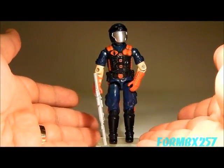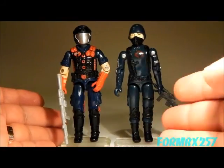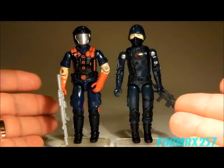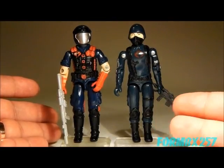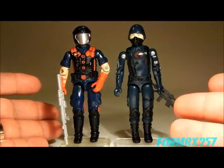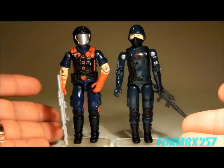The 1986 Viper was really meant to replace the Cobra Trooper as the basic Cobra soldier. The Cobra was, of course, produced from 1982 to 1985, so he is highly recognizable, and pretty much still pops up from time to time in all forms of media.